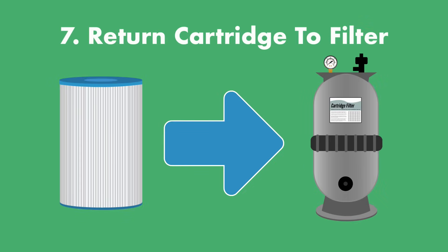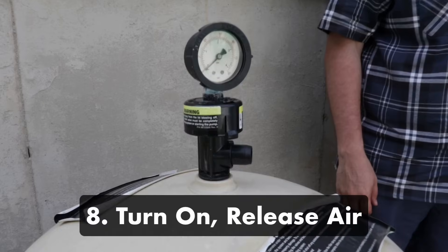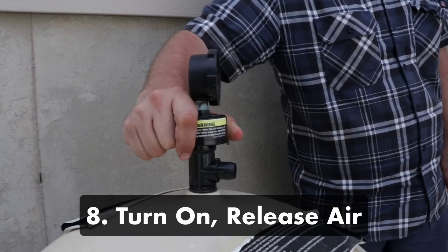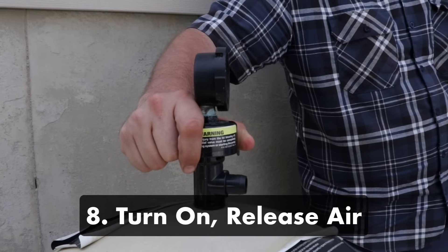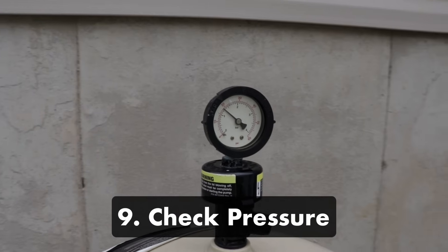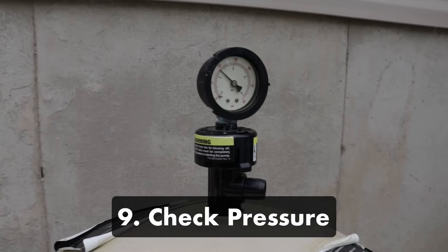Step seven: return the cartridge to the filter and secure it in place. Replace the filter top and close the clamps. Step eight: turn the system back on and open the air relief valve to release any excess air — keep the valve open until a steady stream of water sprays from it. Step nine: check the system pressure. If the PSI is off, you may have put the filter back together incorrectly.